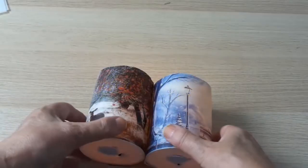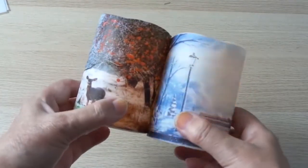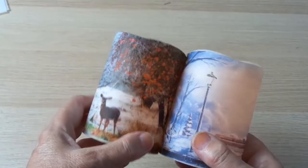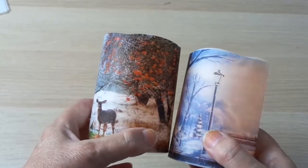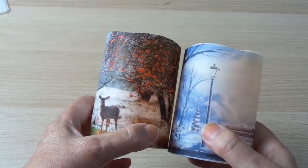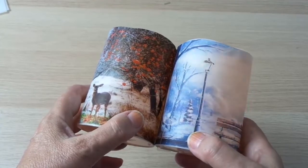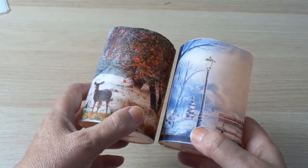Hello everybody, welcome to my channel. Today I'm going to show you how to make these beautiful candles for the upcoming season. Unfortunately I can't turn all the lights off for you to see how they look, but I hope you have an idea just from seeing them like this. So without further ado, let's get into this.